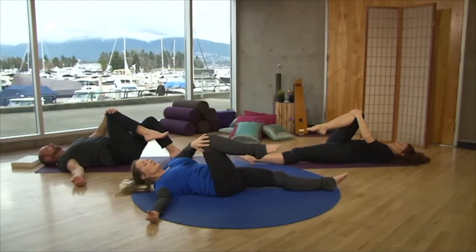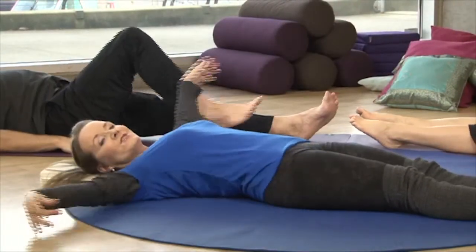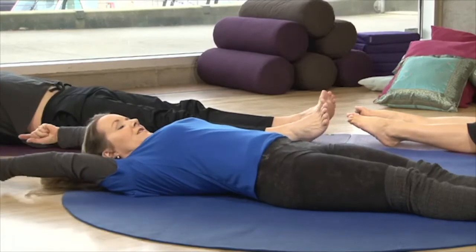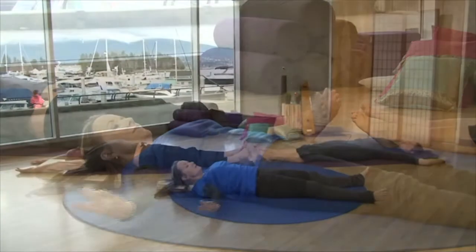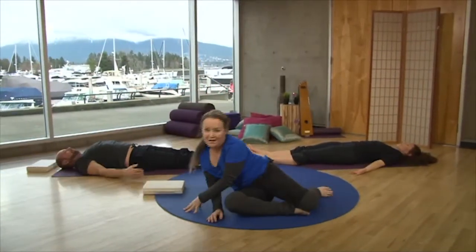Wonderful — come back to center. Take the sole of the foot to the floor, then straighten out the legs. One more time, take an energizing stretch, stretching your whole body. Peter and Leanne bring their hands down to the sides of the body and prepare now for relaxation.